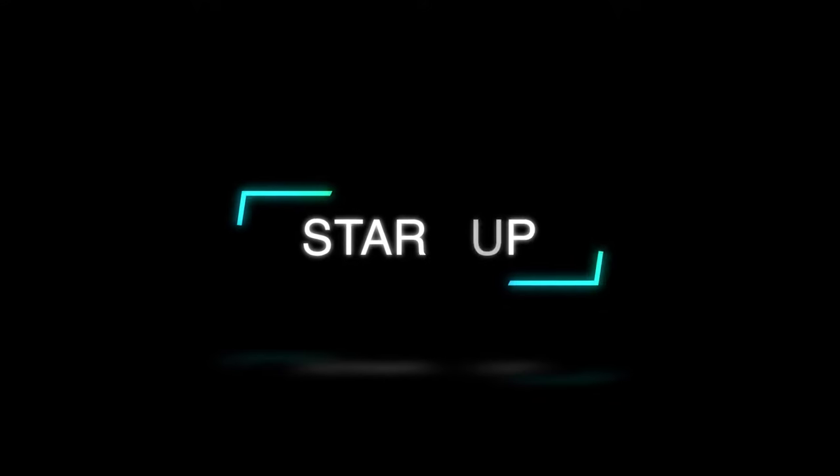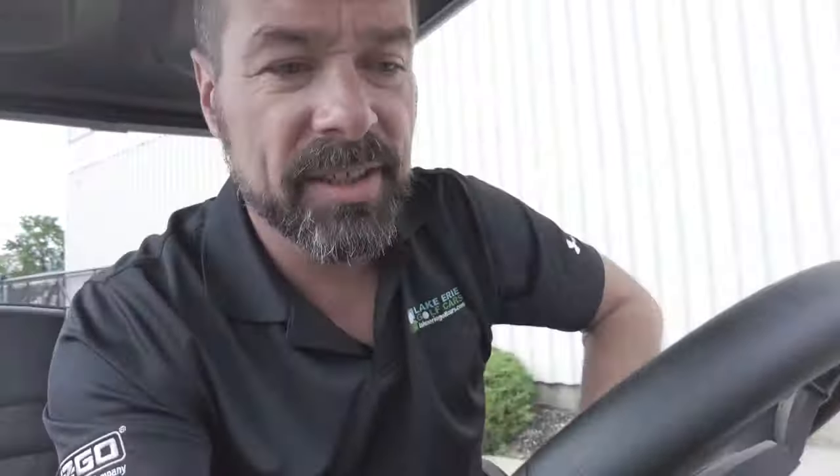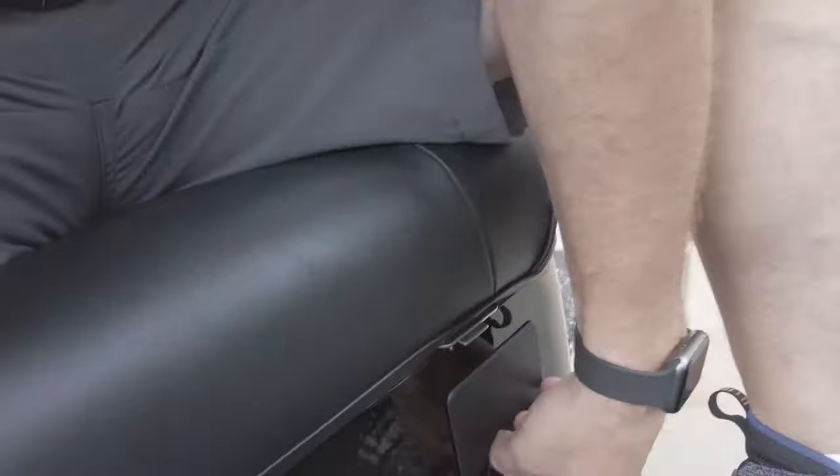Let's see how this thing drives. Keys on, direction selector down here, and hit the gas — there's no longer a choke. That's old golf car stuff. New technology, we just get in and go. Listen to that engine purr.